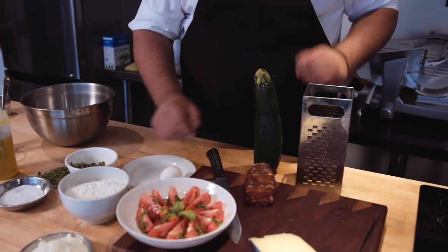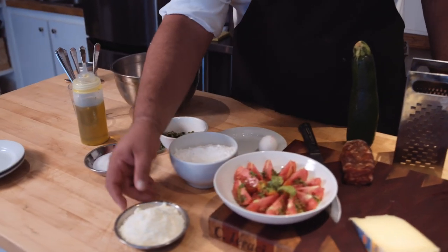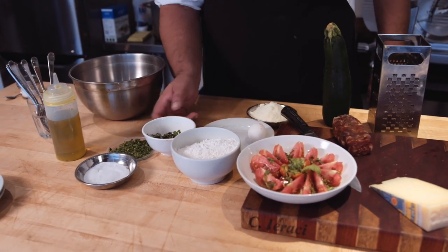For the fritters, we have zucchini, one egg, flour, Parmesan, and any herb you have fresh from the garden — beautiful to make it fragrant. Salt, that's it.